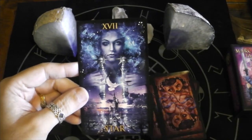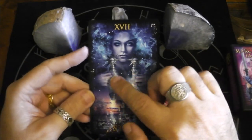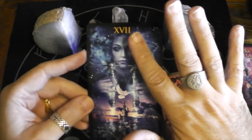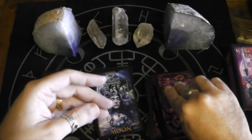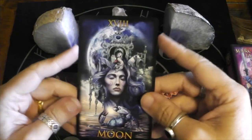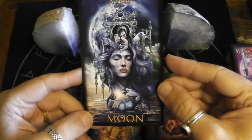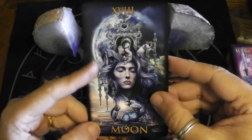The Star — the sprinkling stardust, and then there's the dove of peace, and she's like a celestial being. Here we have the Moon — sort of a crayfish, and it looks like a crab here, and then there's a mermaid child. And then you get the wolf and the dog, eyes closed.